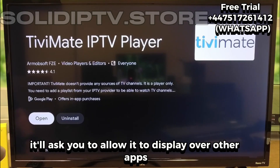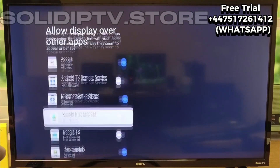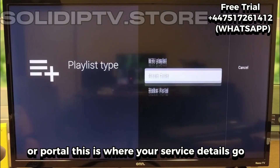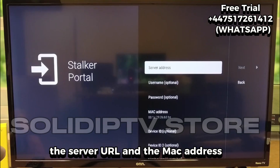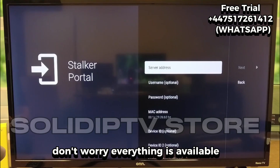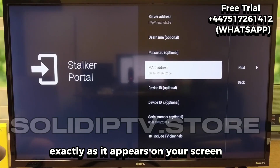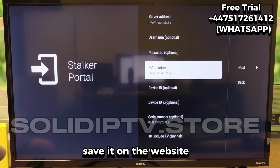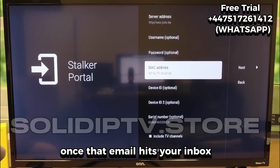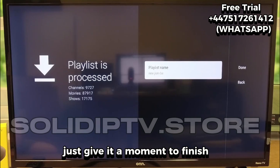Once the app opens for the first time, it'll ask you to allow it to display over other apps — just turn that on and go back. After that, you'll get to the part where you can add your playlist or portal. This is where your service details go: the server URL and the MAC address. If you're unsure where to find those, don't worry — everything is available when you log into your account on the service website. Just match the MAC address exactly as it appears on your screen, save it on the website, and you should get a confirmation email right after. Once that email hits your inbox, TViMate will start processing everything, loading your channels, movies, and shows. Just give it a moment to finish.